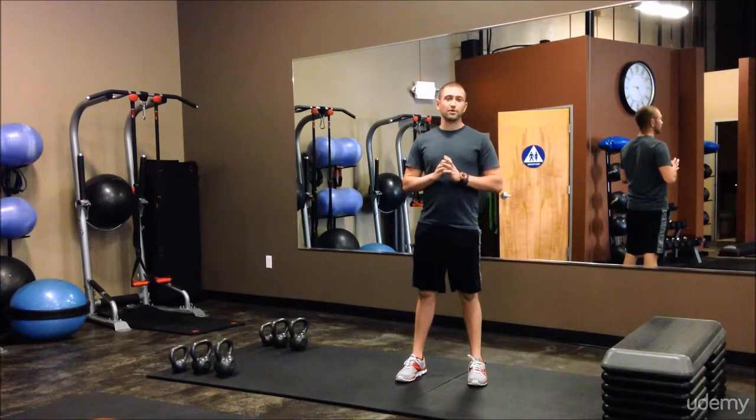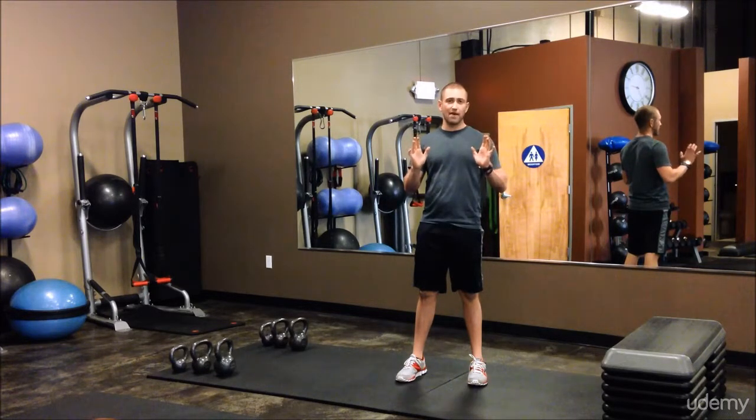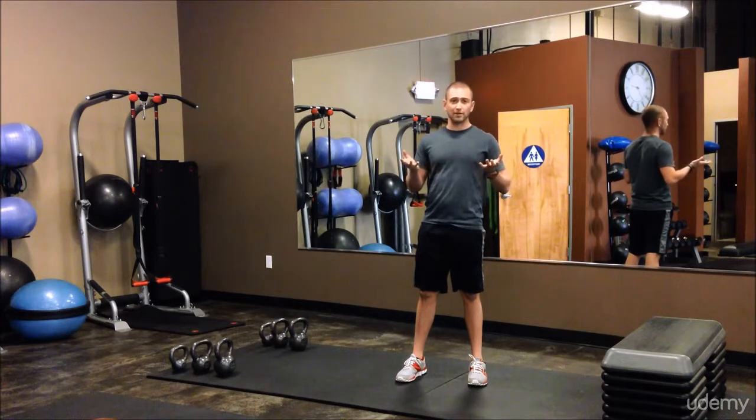This is another challenging workout that you can use either at home or in the gym. I've added some plyometric exercises to get a little more explosive power and strength, and also get your heart rate up more, so this is great for calorie and fat burn.